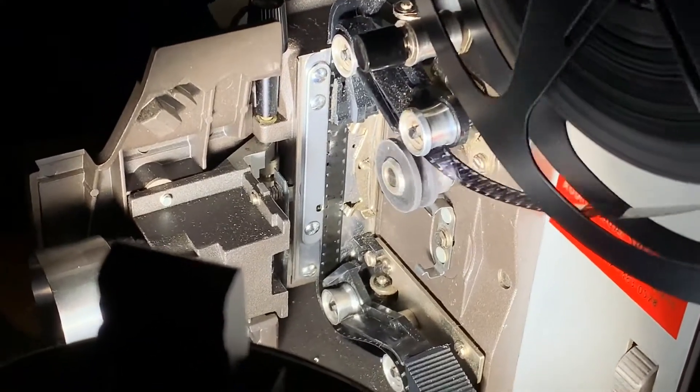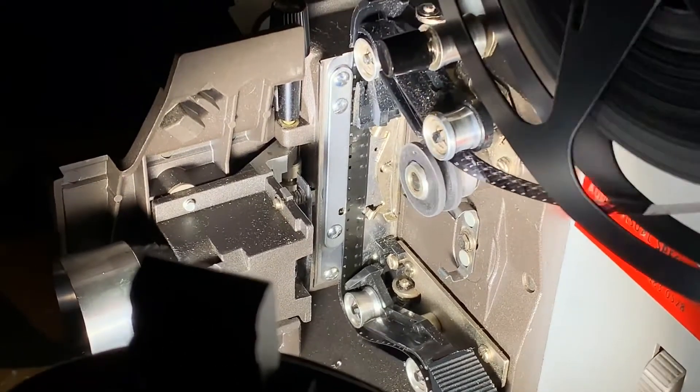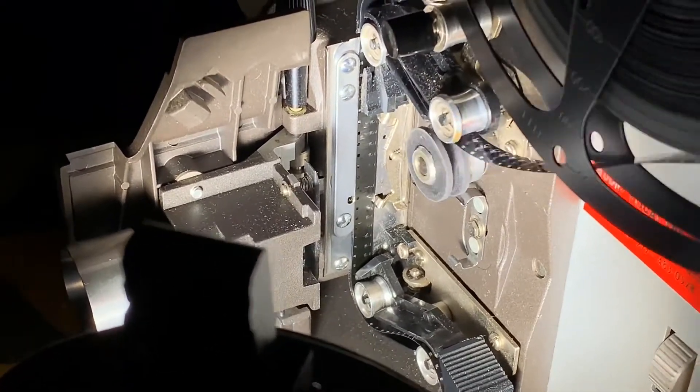Now we've got the other side of the projector open, and we are looking directly at the film as it gets pulled through the projector. So let's see what that looks like.